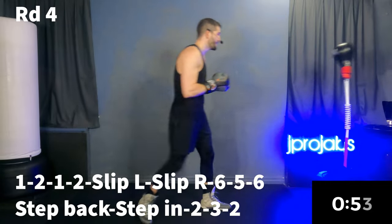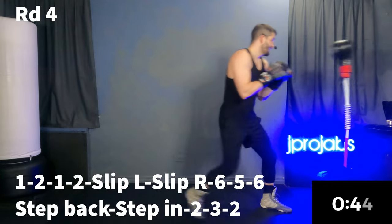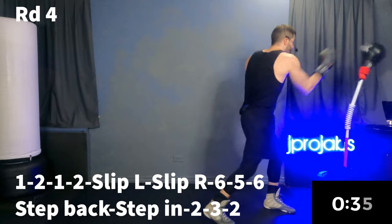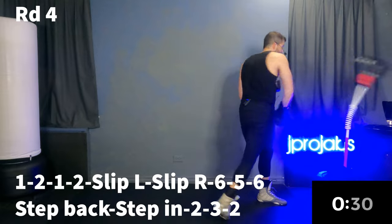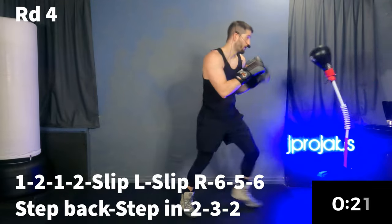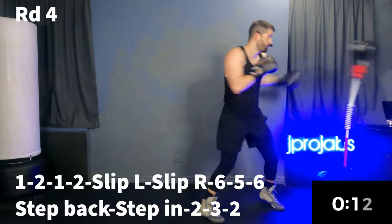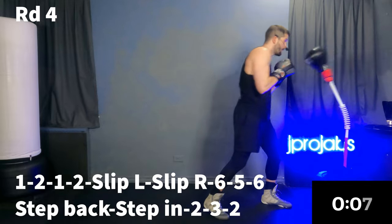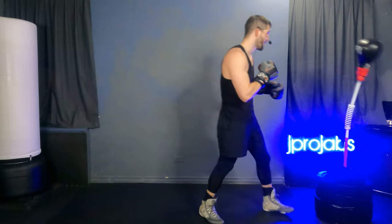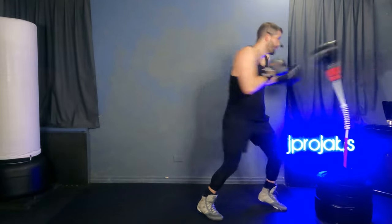This is it — one minute, let's put it all together. We'll do it together at first: one, two, one, two, slip, slip, six, five, six, step back, step in, two, three, two. That knockout shot is the two at the end. Now just you. One more time together: one, two, one, two, slip, slip, six, five, six, step back, step in, two, three, two.